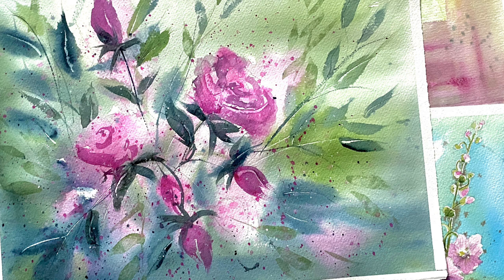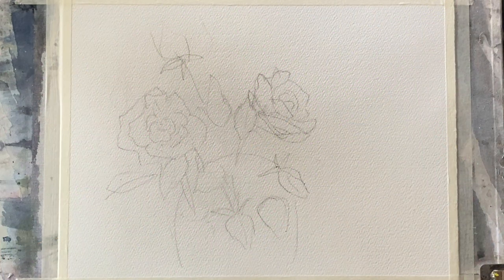I'm not using a specific reference photograph today. I looked through Pixabay to find one but nothing really stood out, so what I've done is just drawn out a few generic rose shapes on my paper to get me started, and I'll work fairly spontaneously with those shapes. Pause the video here if you want to copy some of my loose shapes, or use any photograph or reference, or roses from your garden — it would be fantastic to paint from real roses.